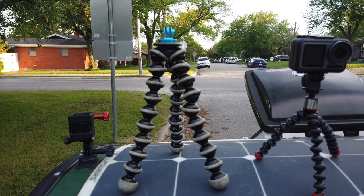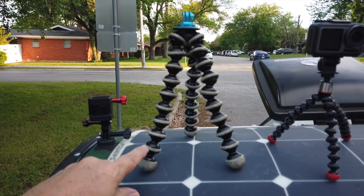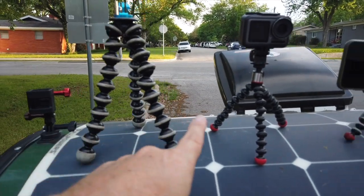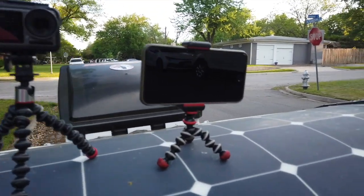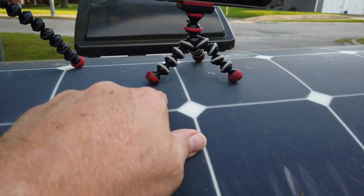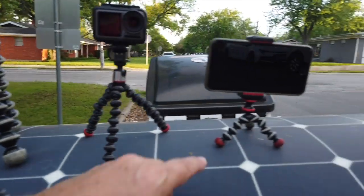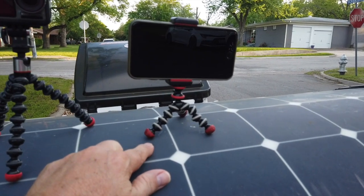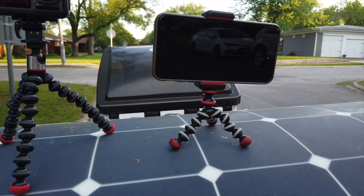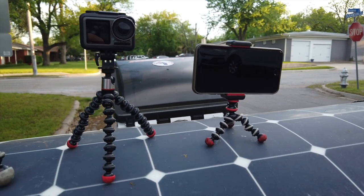Here are the three tripods I use since I've been on this trip — they're all Jobys. It's kind of like a daddy, mama, and baby tripod. These two have magnetic feet, which comes in handy sometimes. This one I use mostly for the iPhone. Back when I was videoing more with my iPhone — until the video broke on it, but it's been fixed now — maybe I'll start using it some more. I just got away from that habit.